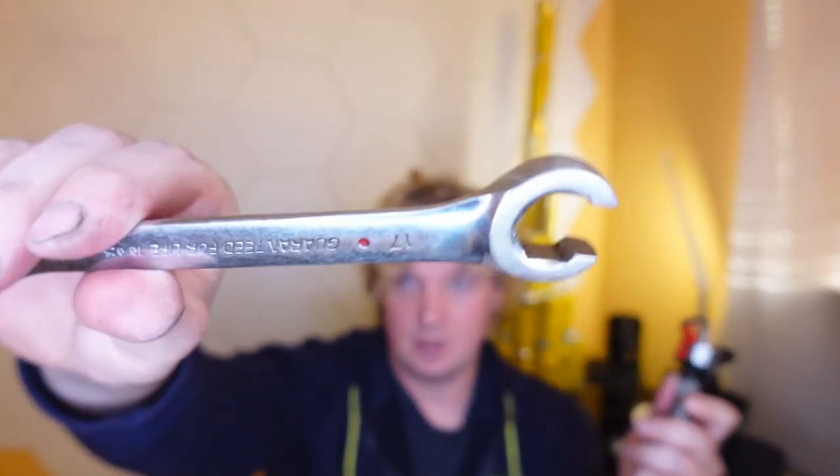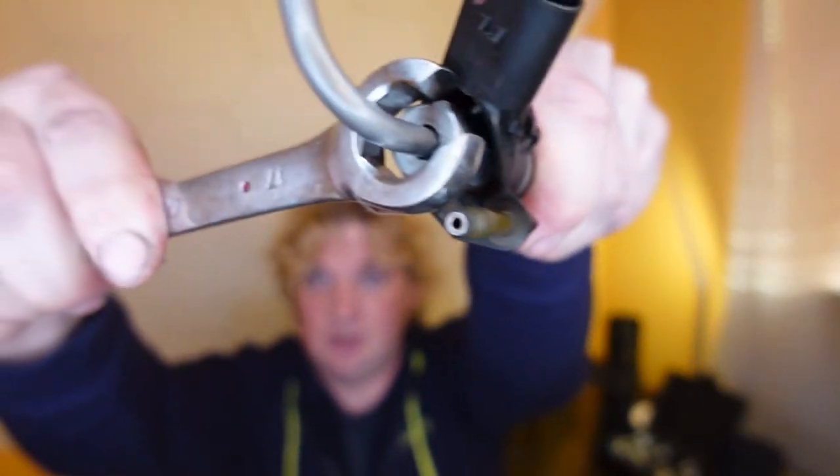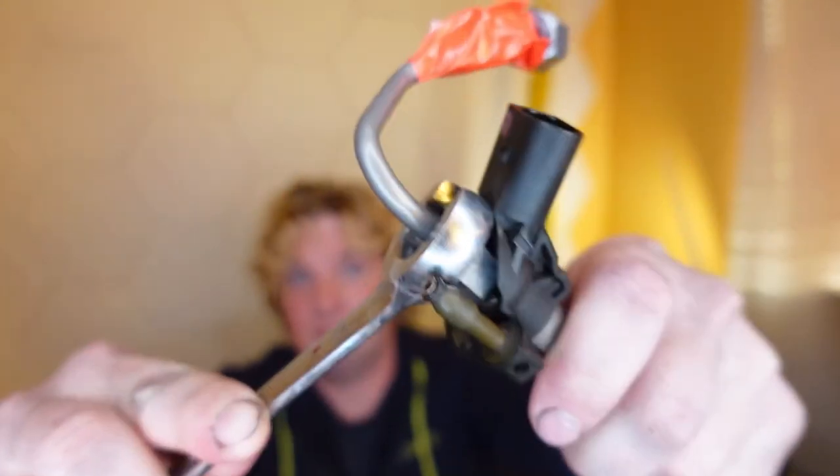Standard 17mm — piece of crap. You might say, that's all good, I don't need a standard 17mm, I've got this fancy flare wrench. Well that's great, because even though the flare wrench can go around the line, it's still pretty useless because it's too fat to drop in to the right place. Not a good deal, not a good use case. Flare wrench doesn't work, regular wrench doesn't work.